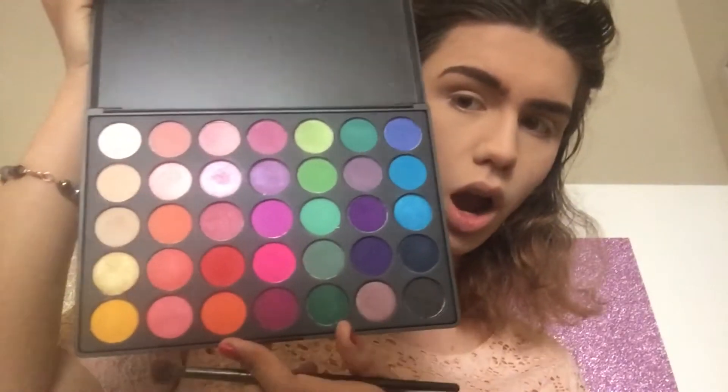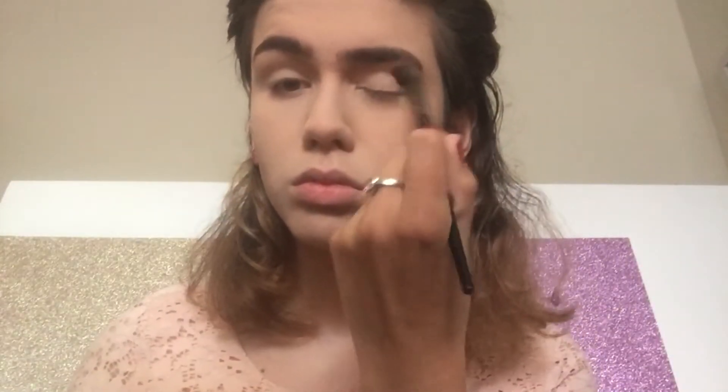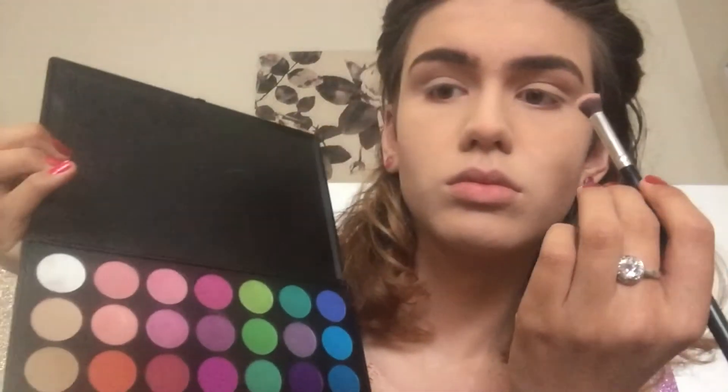Then let's go into the eyes. First, I'm taking this cream colour and putting that all over the lid. Next I'm taking this pinky shade and putting that through the crease, focusing on the outer corner to make a light depth for the transition shade.